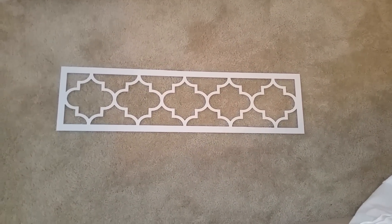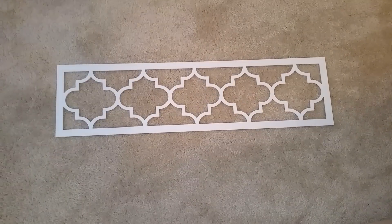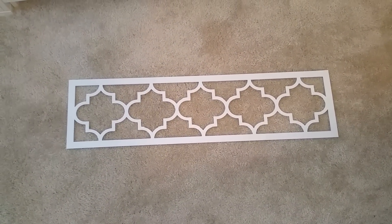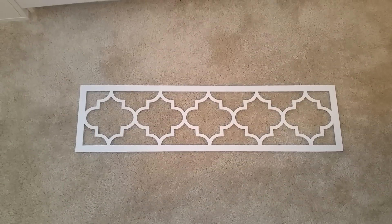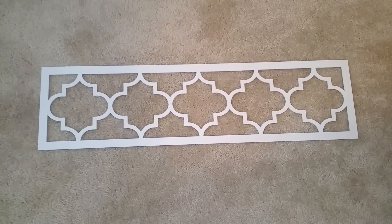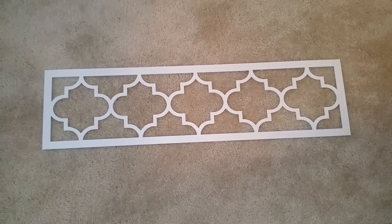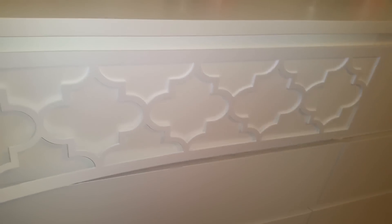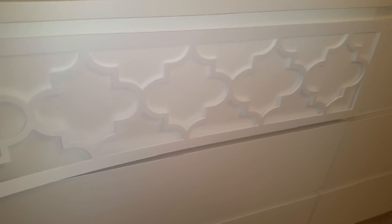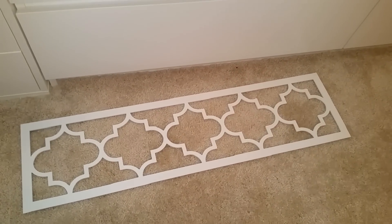I'm going to spray paint mine a silver metallic color because my dresser is white, so I don't want white on white — though that would be cute as well. The theme I'm going for in the bedroom is silver, whites, and creams. This is how it looks — so cute. This is called the Jasmine overlay and it fits the drawer perfectly because it's made for Ikea only. You can see the thickness of it — it's not that thick, and it fits perfectly.